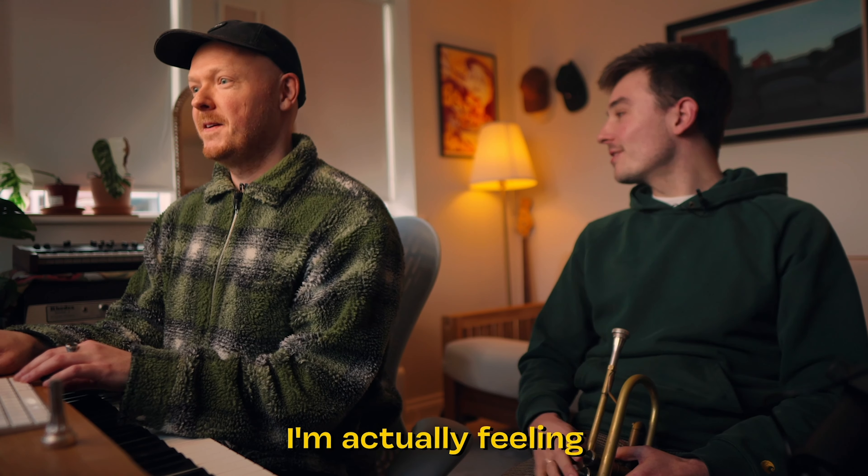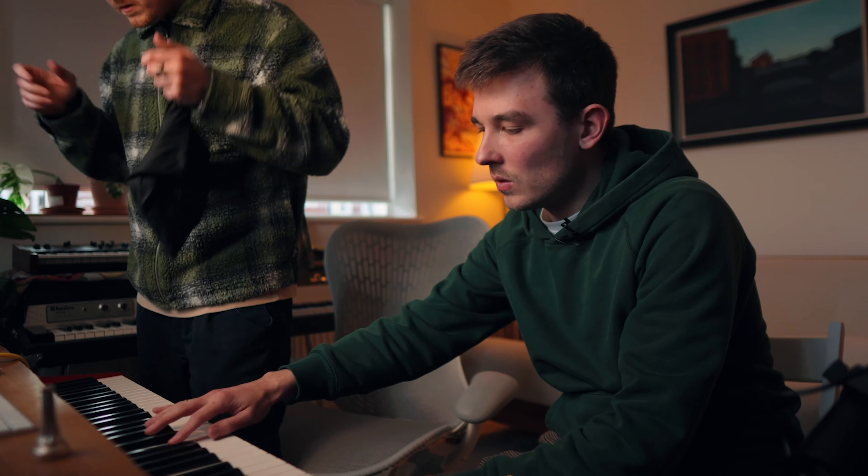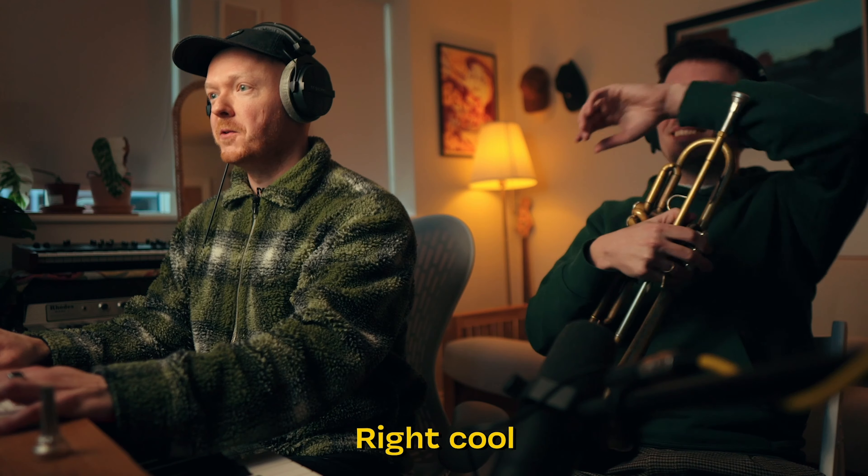I think at the time of year I'm actually feeling melancholic. We could just play a bit, do you know what I mean? We could just put the drums on. Yeah, right cool, let's listen to that.